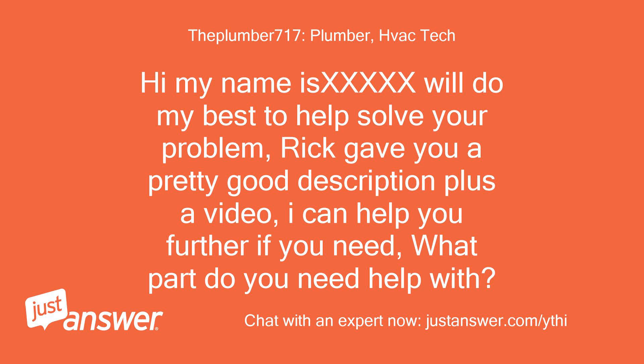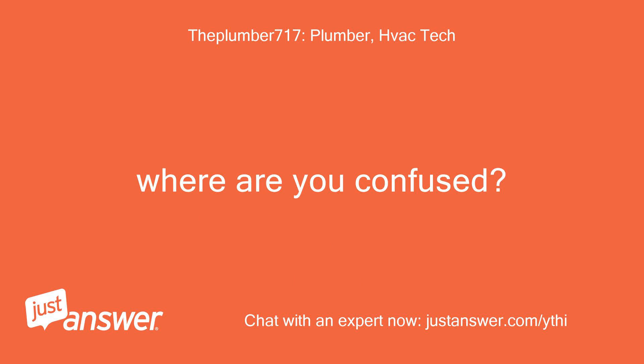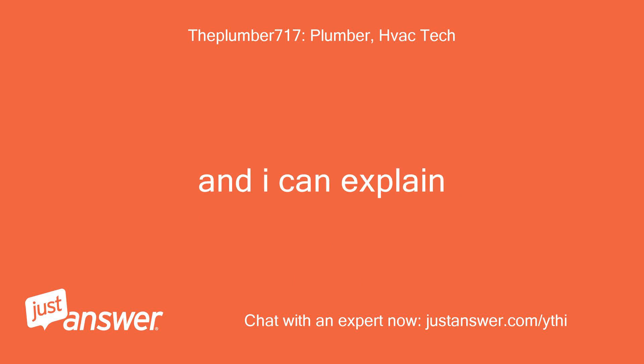Hi, my name is Chris — I'll do my best to help solve your problem. Rick gave you a pretty good description plus a video. I can help you further if you need. What part do you need help with? Where are you confused and I can explain.